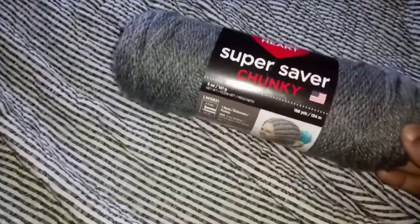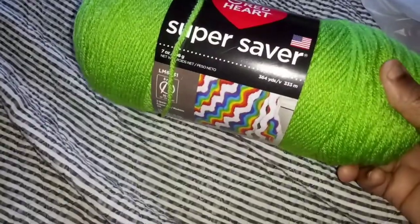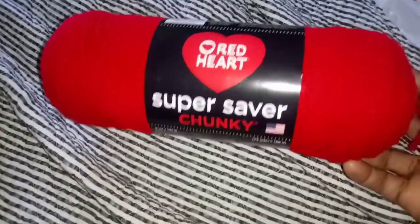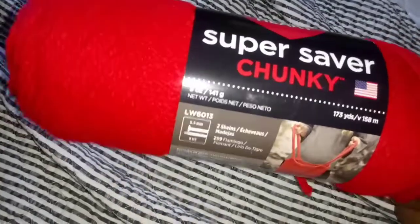This yarn was on clearance for $1.97, so I picked up the gray. I also picked up this green — this is what I was looking for — it's 364 yards. And this red was on clearance for $1.97. I picked up this chunky — well, it's Super Saver chunky yarn, but it doesn't look all that chunky to me.